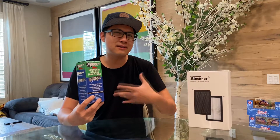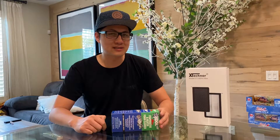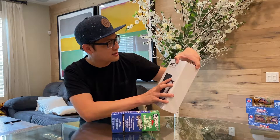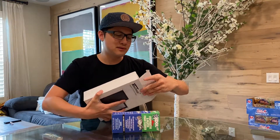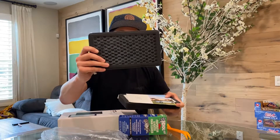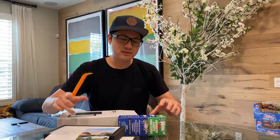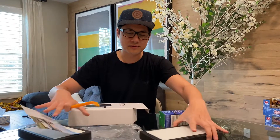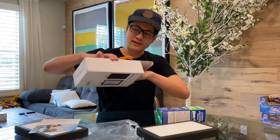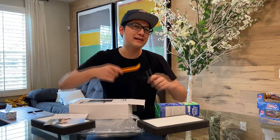This product is called Cool-It — it basically cleans all the coils, gives you a fresh smell, removes odors, and makes everything a lot more clean in your system. This one is by X-Technor and I'll put a link to everything below. The whole cost of this kit is around $80. It comes with two HEPA filters — you can see the charcoal layer in front and then the HEPA filter. It also comes with a couple key tools to help you remove panels and the screws. Let's go ahead and head to the Tesla.